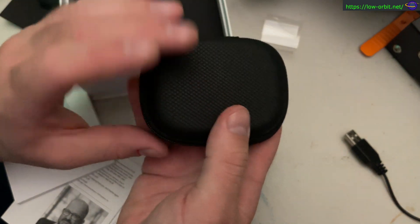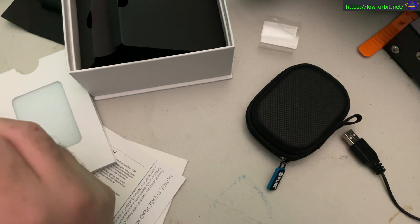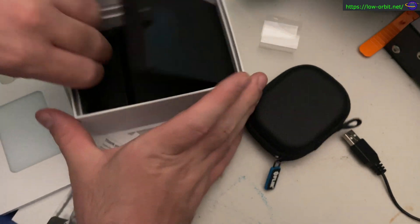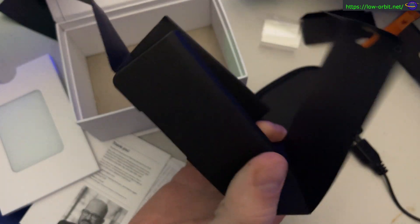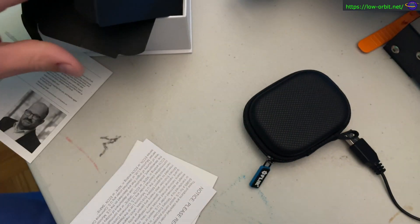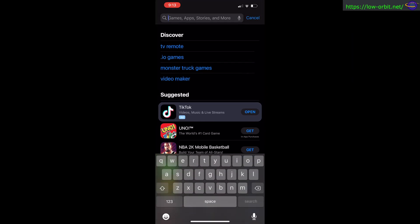Good for traveling or whatever else — that works out nicely. You could probably put other things in there too. I believe that's everything in the box. Let's test it out.